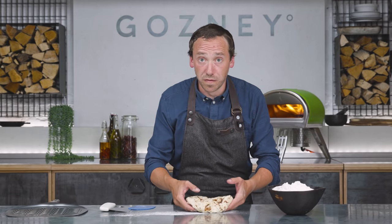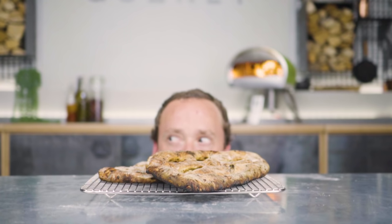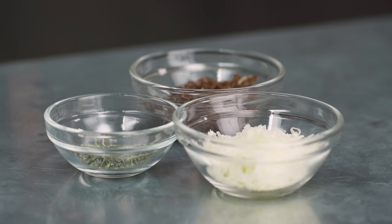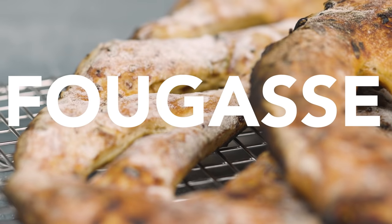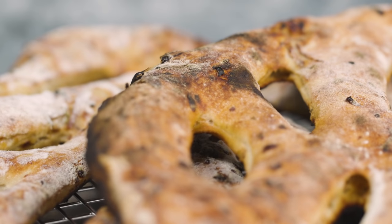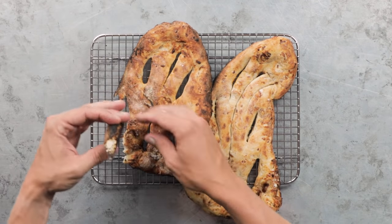This recipe is going to make us two fougasses — or however you say the plural. Today we're going to show you how to make the most amazingly simple fougasse. It's a type of bread that is basically just all crust. And crust is where all the flavour is, crust is where all the crunch is — crust is good.